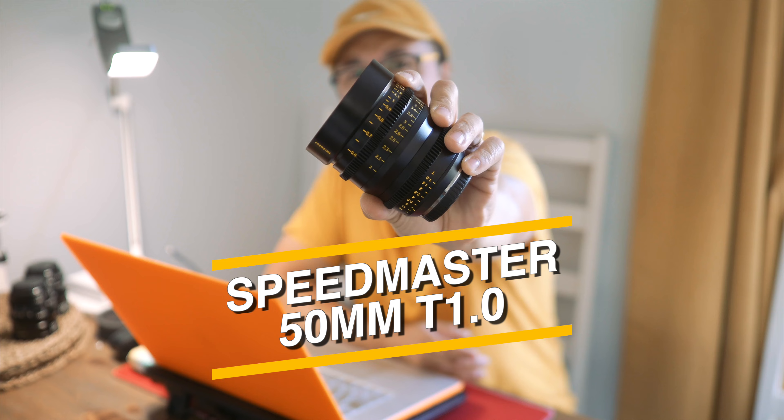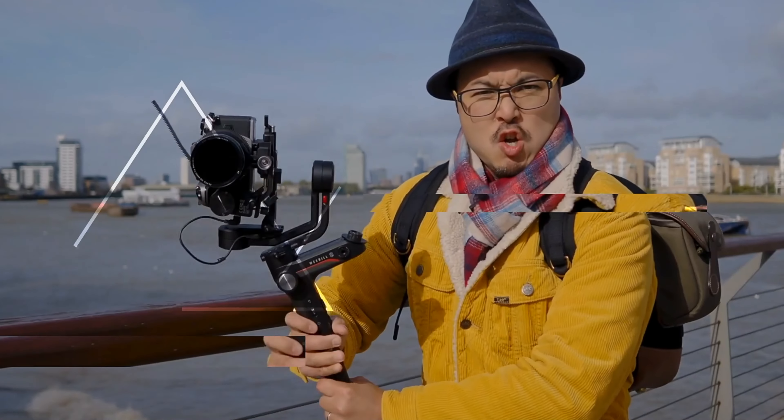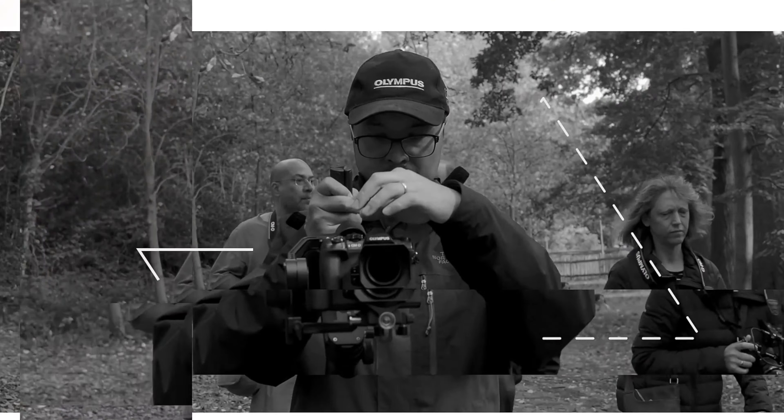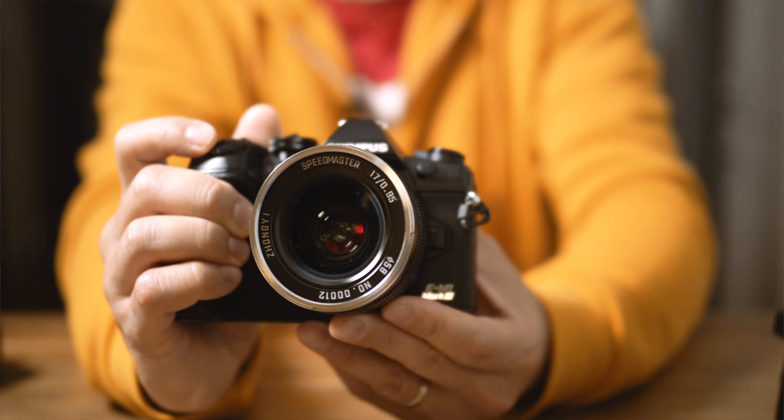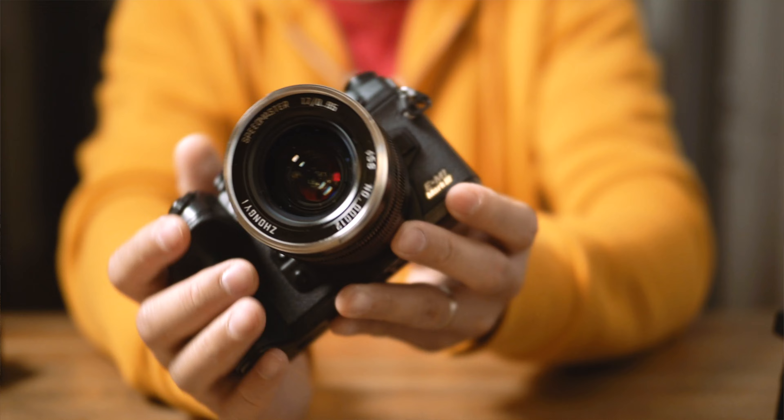Crazy as it seems, China has made a quantum leap since I last looked at one of their ultra-fast 50mm lenses. And now we have one of their latest and supposedly greatest — this is the Zhongyi Speedmaster 50mm T1.0. Hi, this is Jimmy Chang from RED35. I'm a London-based photographer and filmmaker. Zhongyi is not strange to anyone who's been following this channel. I've reviewed their 17mm and 25mm T1.0 lenses back in 2021, and even their 17mm f0.95 back in 2019. So exactly what's changed in just over a year? Well, let's find out.